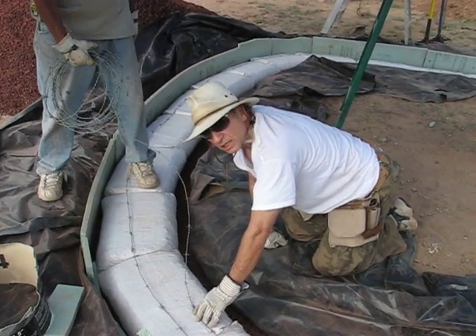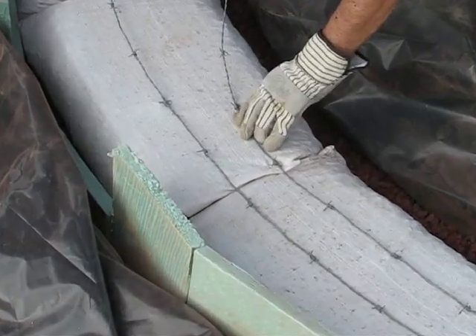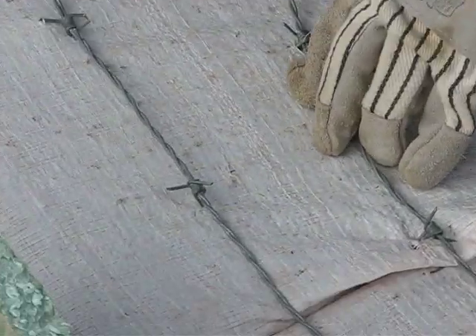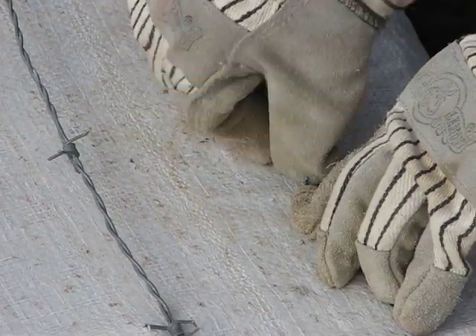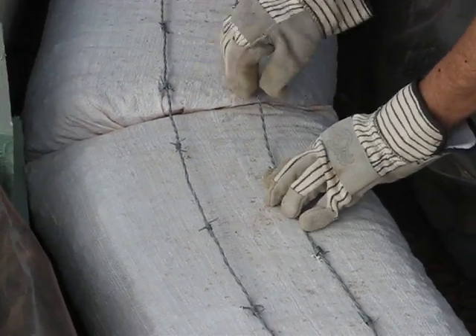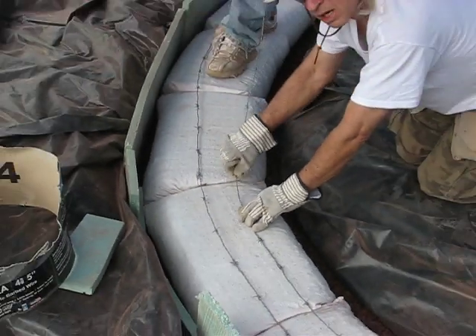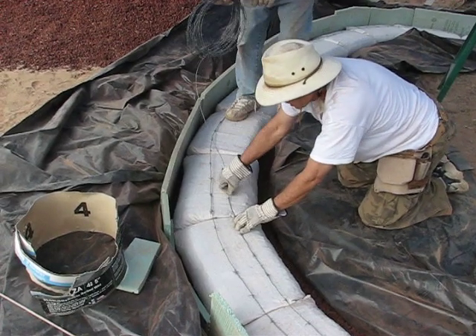The first row is in the trench and we're going to lay the second row of bags. Between every row of bags, there are two strands of four-point barbed wire. This provides the tensile strength and binds the bags together. Each row also has a running bond, with two rows of barbed wire providing tensile strength.